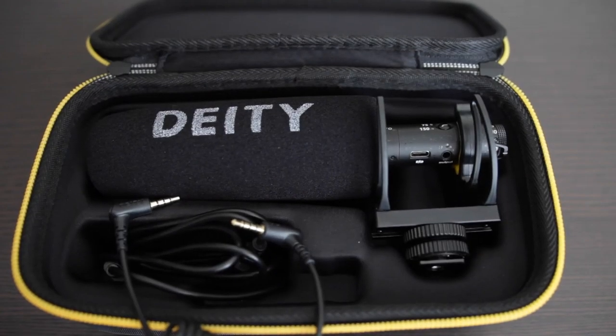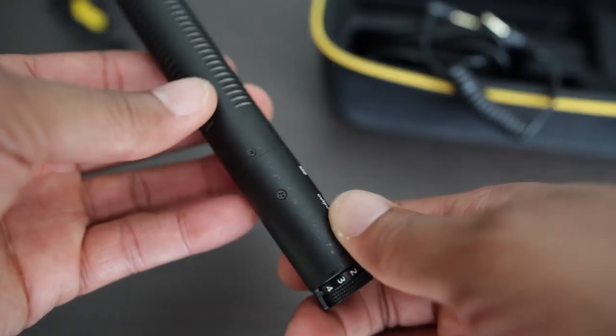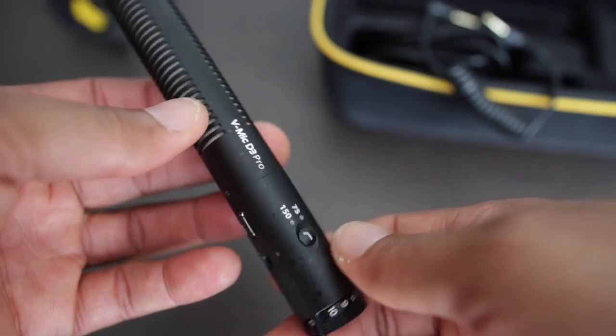Hey, what's going on everybody? Today we're going to be talking about microphones. I just got this new mic, it's called the Deity V Mic D3 Pro. I did a lot of research on YouTube about it to see if it was going to be a good mic for recording videos. Normally I use more of a professional semi-professional condenser microphone into a small mixing board. I was looking for something I didn't have to lug around — the mixer, the microphone, microphone stand and all that. I wanted something I could just put right on top of the camera to be a little bit more portable.